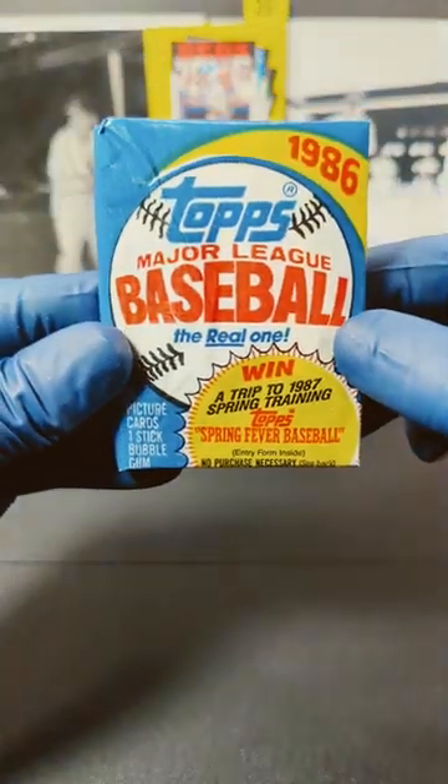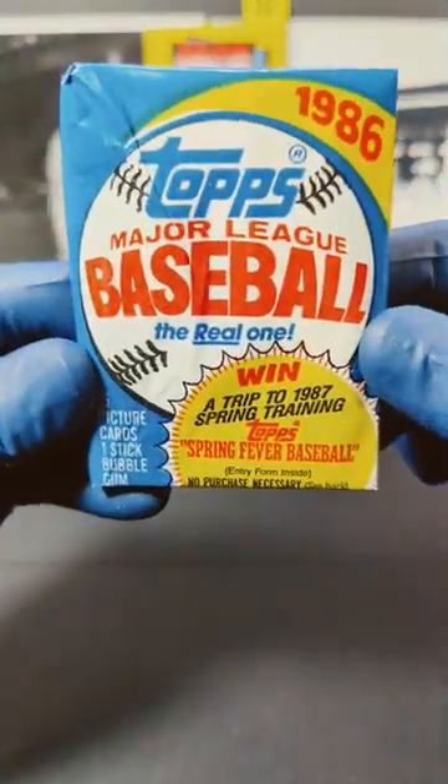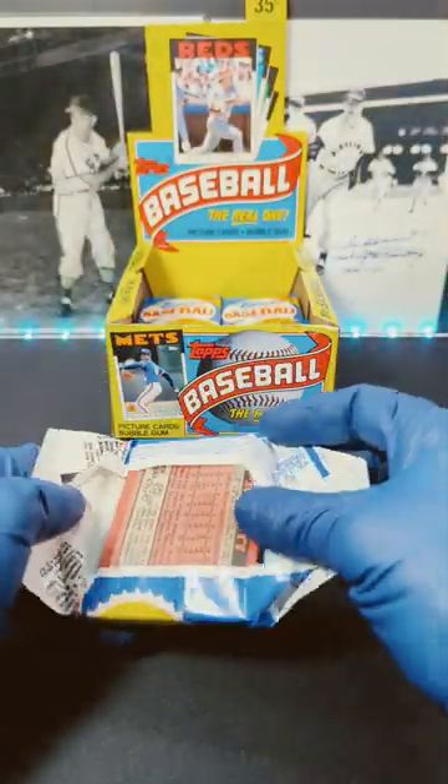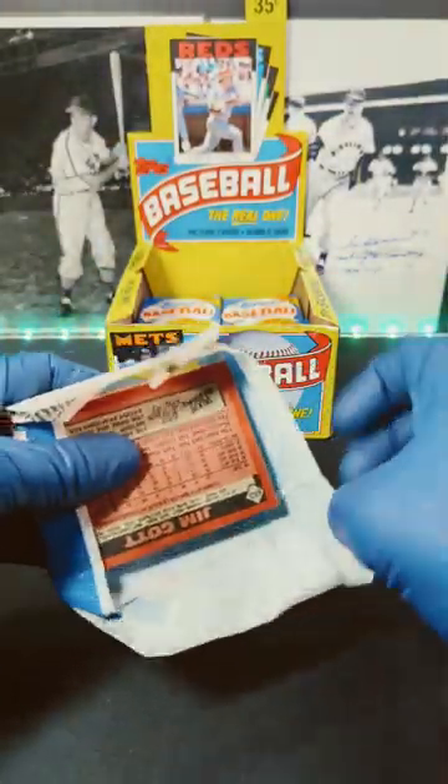Tim here with Incarnido Sports Cards. Here we have 1986 Topps Major League Baseball — the real one. We got less than a minute, let's get into it. Back there we got Stan the man usual and Tex Clevenger giving us some good luck. Let's see what we can pull out of here.